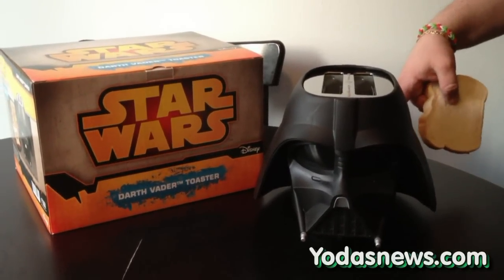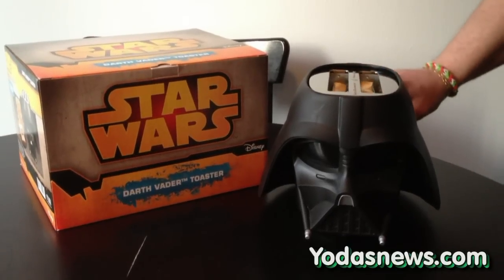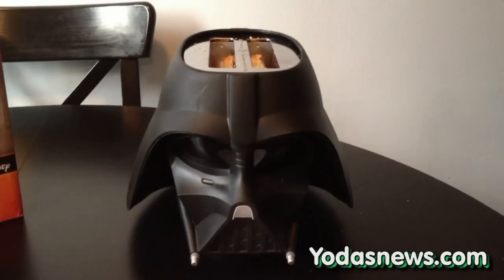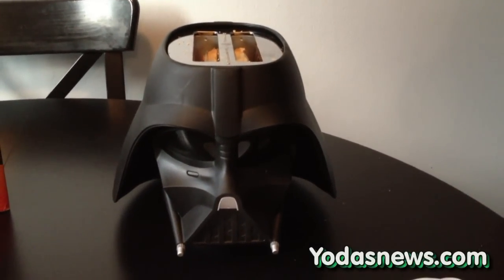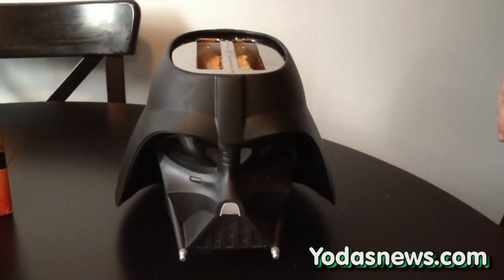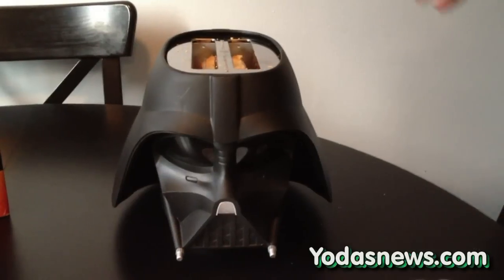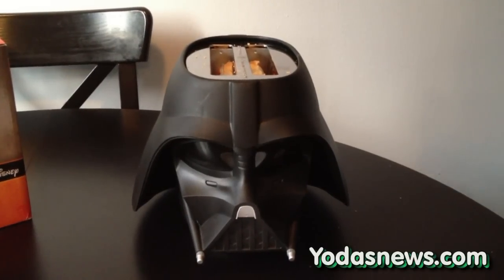All right, it's all plugged in. I went ahead and set it in the middle, so I'm just going to put in a couple slices of bread and check back in a couple minutes. The toast has been in there about 90 seconds. I'm hoping the timing is good and it pops up within the next second. It does say in the instructions to let it run before you use it the first time. Maybe I should have read the instructions — I didn't. So I wouldn't advise putting bread in the first time; follow the instructions and let it run a couple cycles before you put bread in.